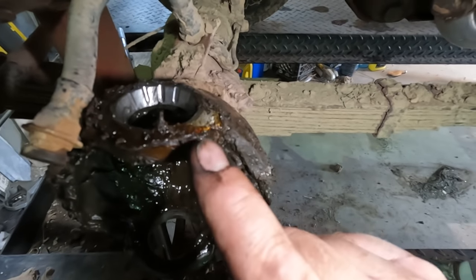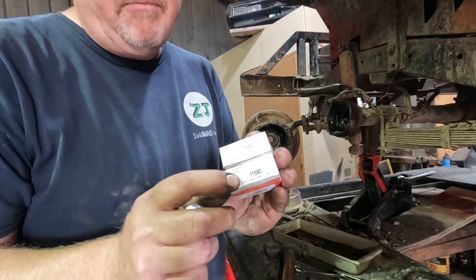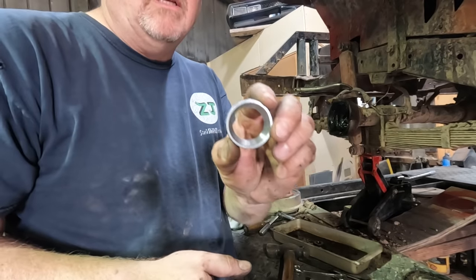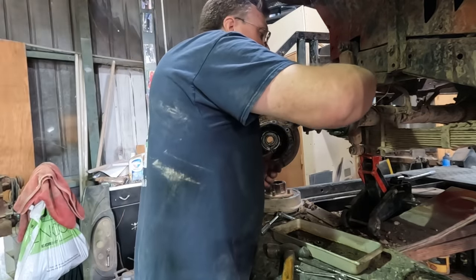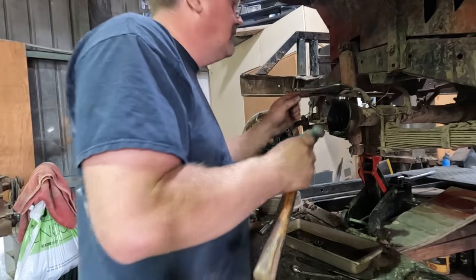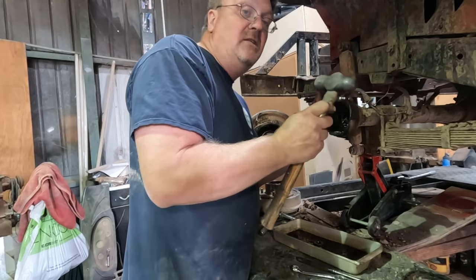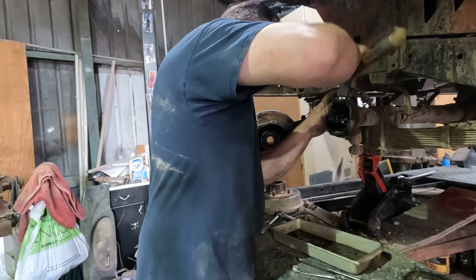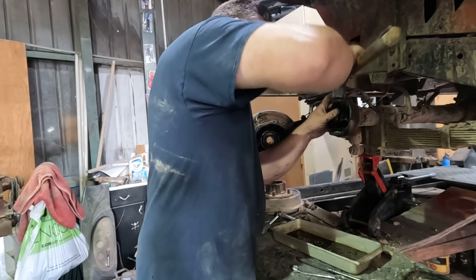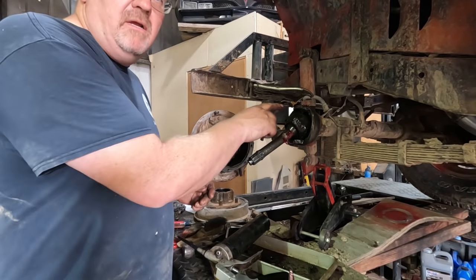Luckily, I already bought myself the right bearings for this — at least hopefully the right ones. National part number 11520 and part number 11590. One is the race, one is the bearing. No grooves in this one. Using a good bearing driver would be the smart move here, so I'm just going to use a hammer. If you're going to use a hammer, at least use a brass one or something soft — definitely not a steel one. You hear the pitch change? It's seated. Got my bearings — both races are in.